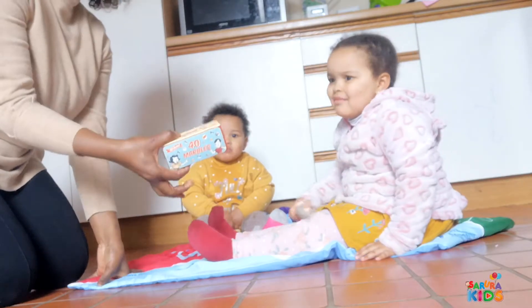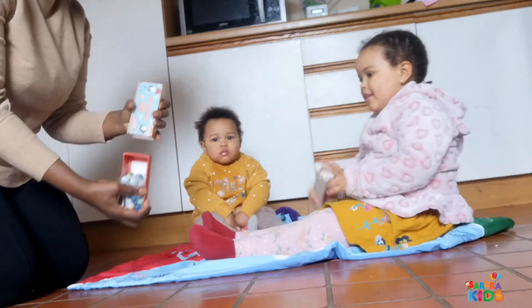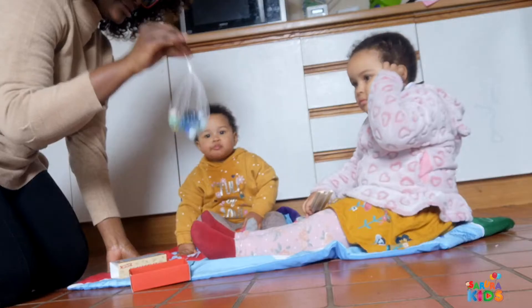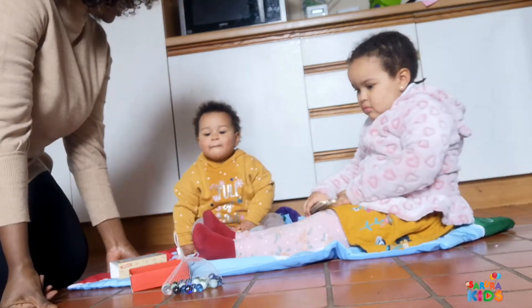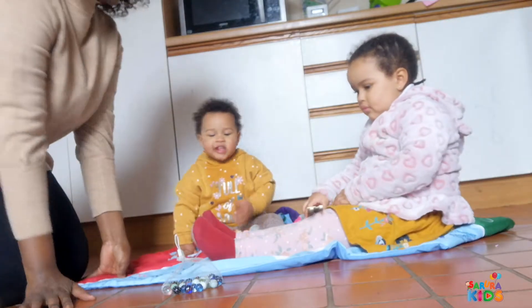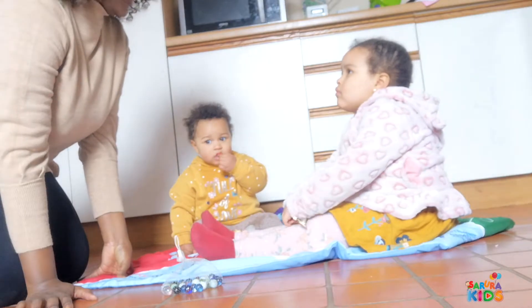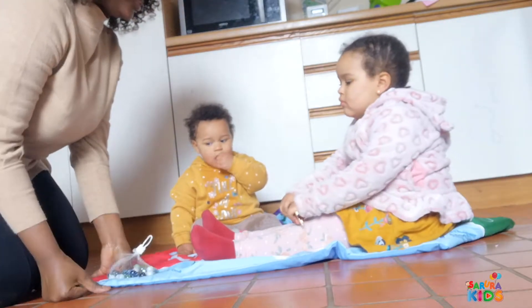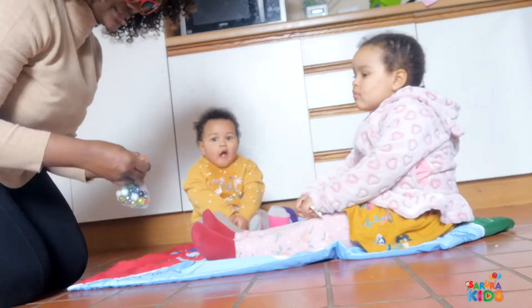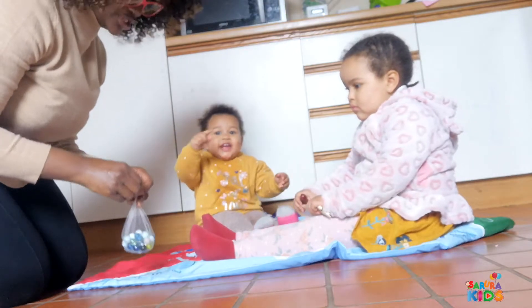Today we're doing an experiment with marbles! We've got a bag of marbles which have not been taken out yet, but now they're about to come out. We're going to learn today about the transfer of energy. Energy is something that exists in the whole world — we need energy for a lot of different things. This is teaching us about the transfer of energy from one object to another.